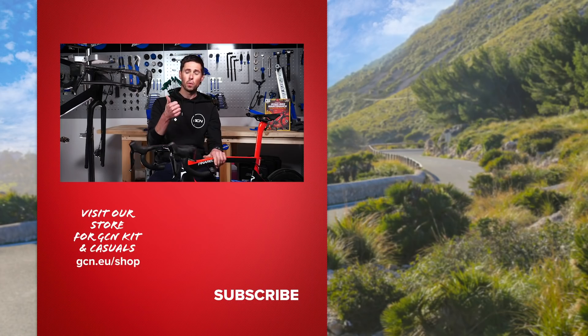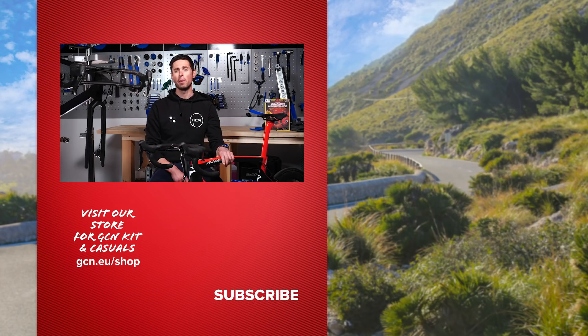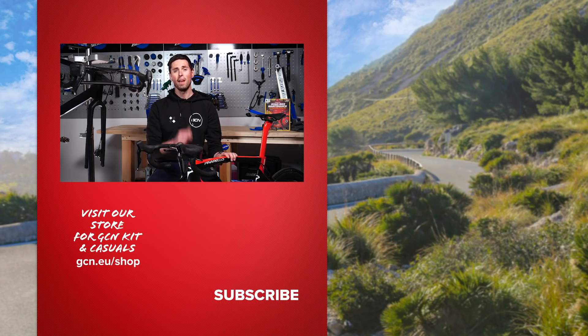There you have it — how your brakes work and how to change your brake pads on both a disc brake bike and a rim brake bike. I hope you found this video helpful and enjoyed week two of our maintenance crash course. Let me know in the comments whether you find it easiest to change disc brake pads or rim brake pads. See you next week for week three.